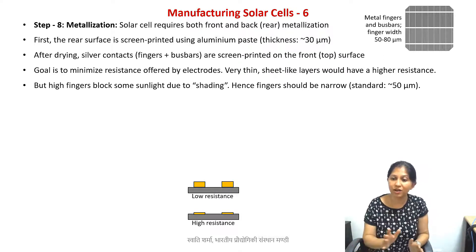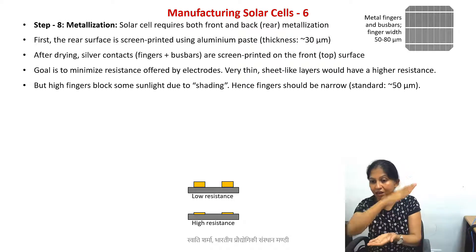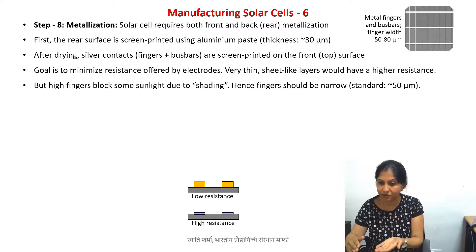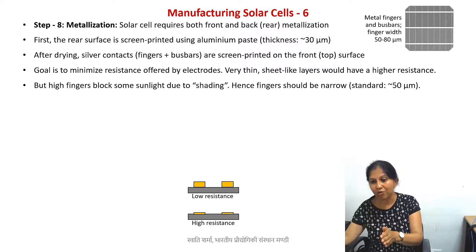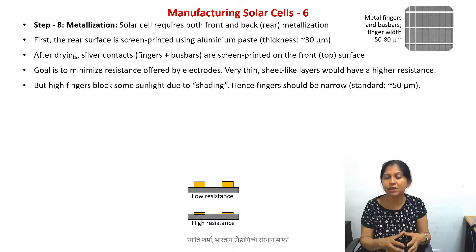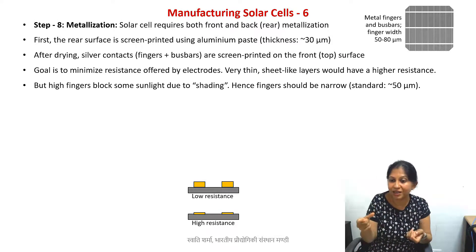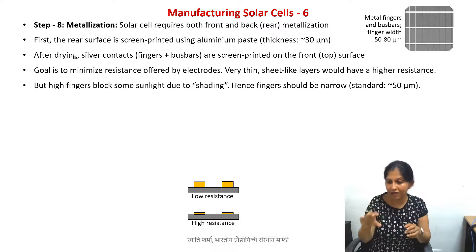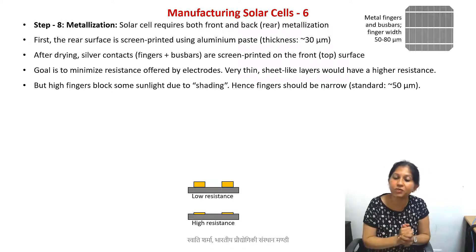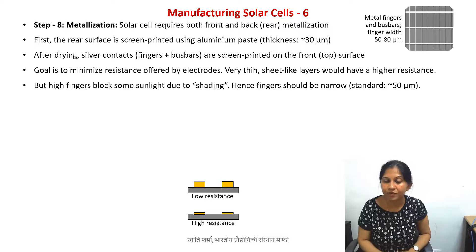However, if we have taller electrodes and sunlight falls onto them from a certain angle, the electrode will cast a shadow. We don't want them so high that shadows block photons. This loss of photons caused by shadows is known as the shading effect. So we want to minimize the shadowing effect. Essentially, we want the electrodes to be as narrow as possible so that their height is also not too large. This is our goal.